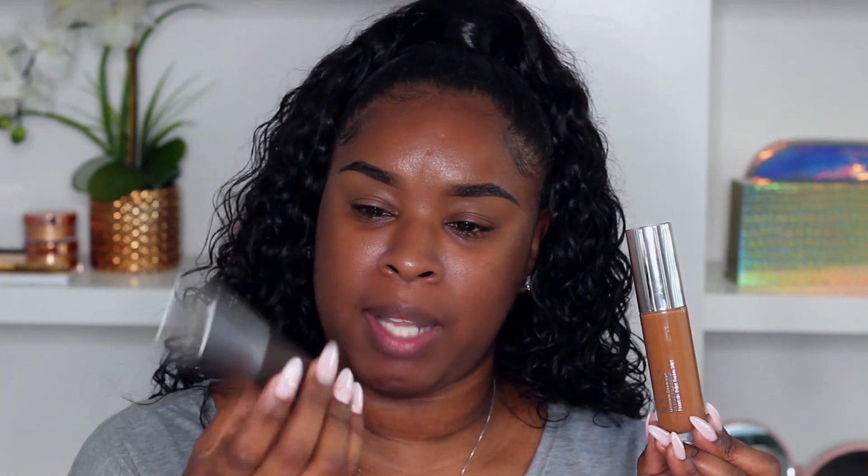The foundation is in a glass bottle — I like that. The previous foundation container I had was more of a plastic container and you couldn't really see the product inside, so you couldn't tell how much you had left. I really like the fact of having a glass bottle.